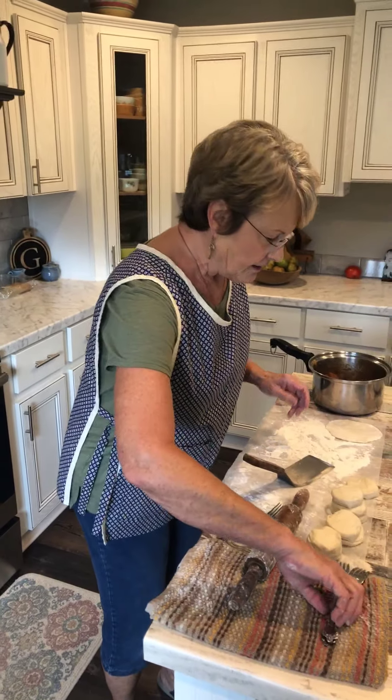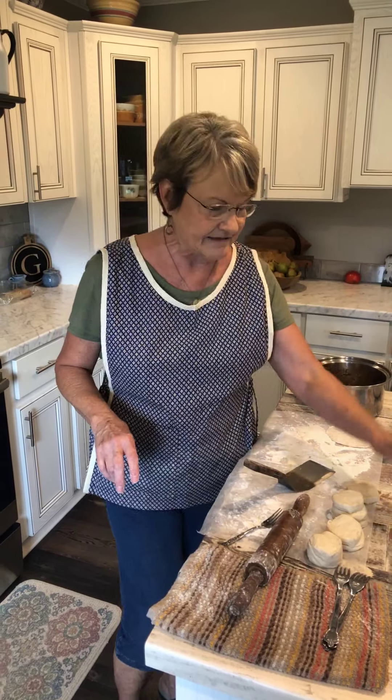I told you that we're having vegetables tonight. Let me tell you what she requested: purple hull peas, fried okra, corn, stewed tomatoes, and cornbread. And that's what we're going to have tonight.